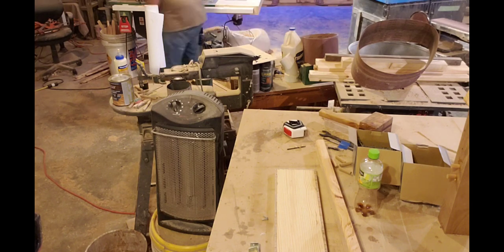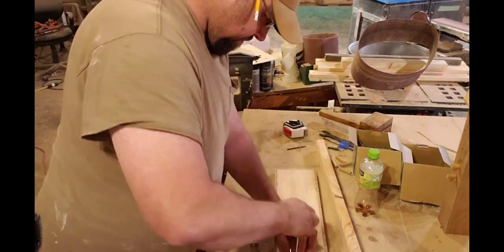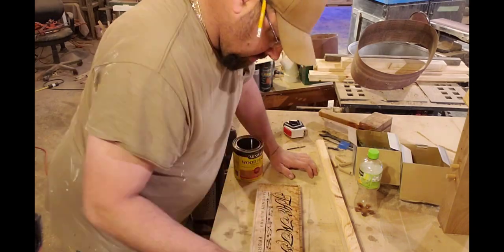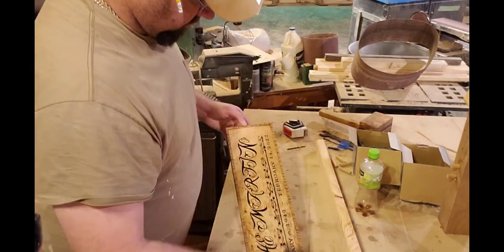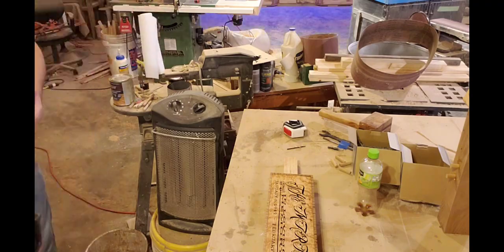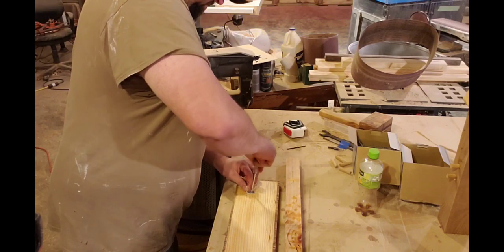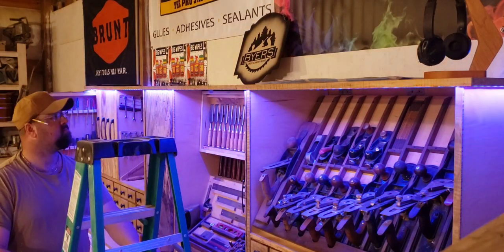If I've earned your subscription, go ahead and hit that subscribe button, the notification bell, and stick around to see what else I do in the shop. I have a few things coming up and a few orders to work on. Here's that natural finish by Minwax that I'm using. I actually used a sponge brush — I really do not like sponge brushes, but it was right there. When I do use them, I save the handles and use those dowels to fill in and plug holes, knots, and things like that.